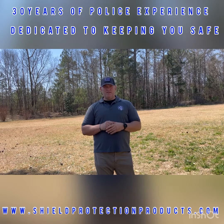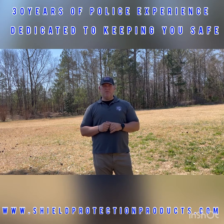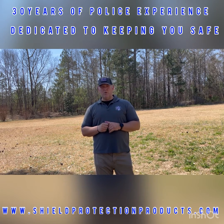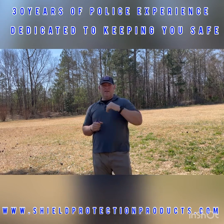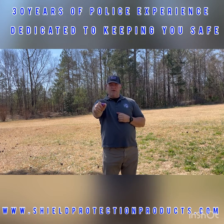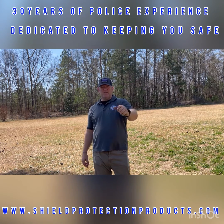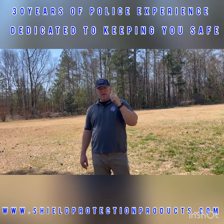Just because you spray someone doesn't mean the fight's over. Pepper spray is very effective — it's going to be painful, it's going to cause their eyes to water, and they're going to have trouble breathing. But people can fight through it, and people do have different tolerance levels. They could be on some substance that makes them impervious to things that would be very painful to us. All it takes to use this pepper spray is to flip the top up and push — it comes out. I'm just as comfortable doing that with my left hand; it doesn't take a lot of strength and it's not a complex motion.